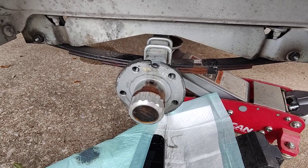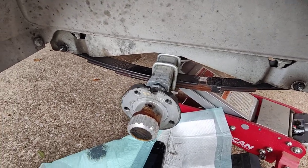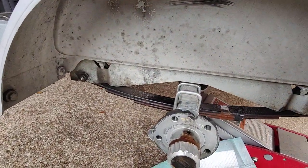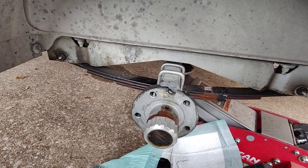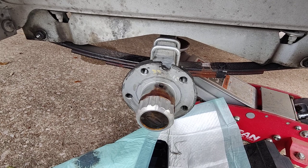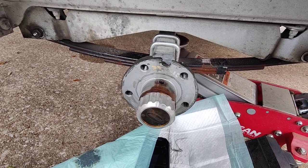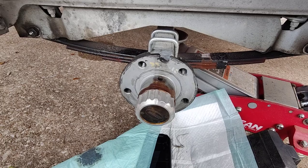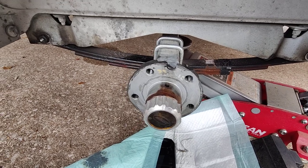So this is a double jet ski trailer. It's a 2005 Easy Loader, galvanized. It's been an amazing trailer — I've had it since 2009. Two years ago I went ahead and replaced the springs and basically refilled the hubs and put new seals in the hubs, because I plan on putting a lot of miles on it now.